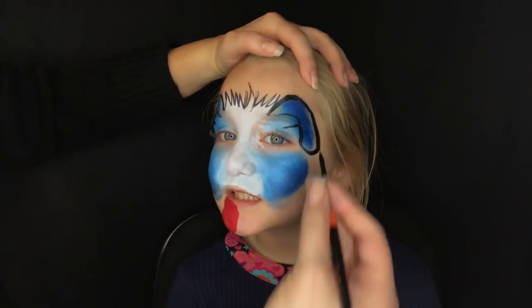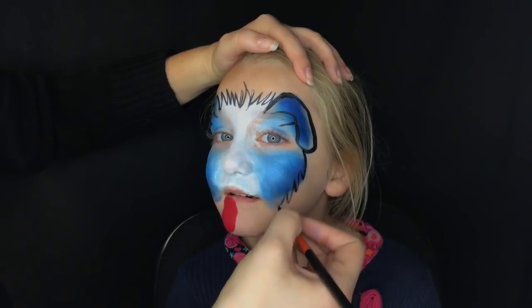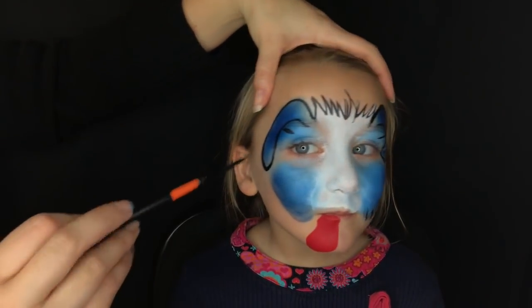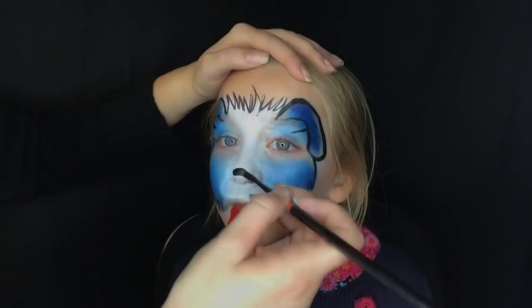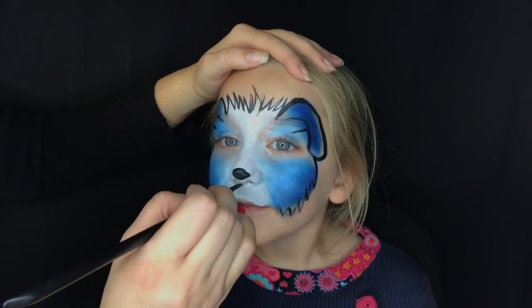For the outside part of the doggy face, just do some zigzags going down. This will also cover up your sponge work — my sponge work is never perfect on the edges, but that's okay because the line work makes up for it.